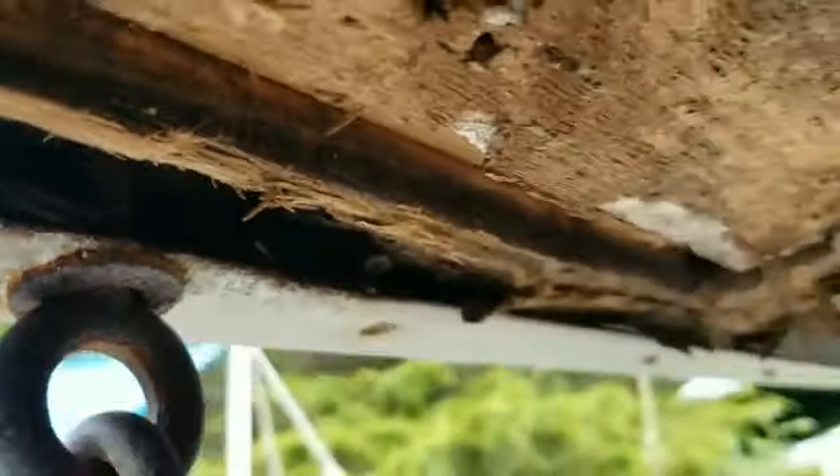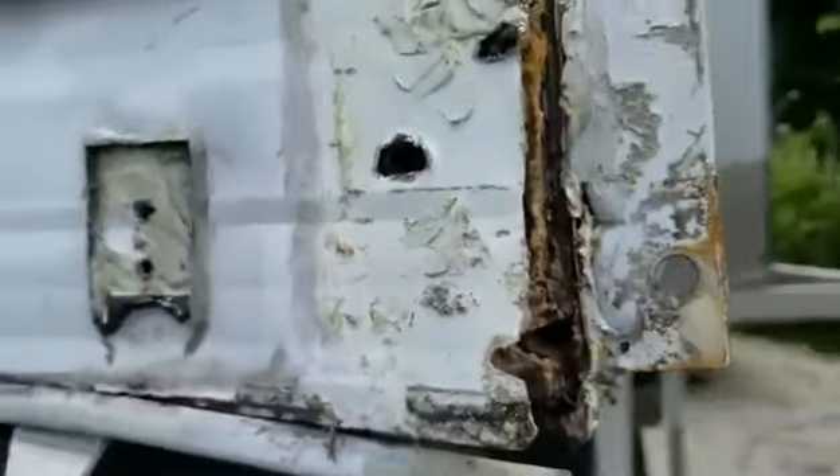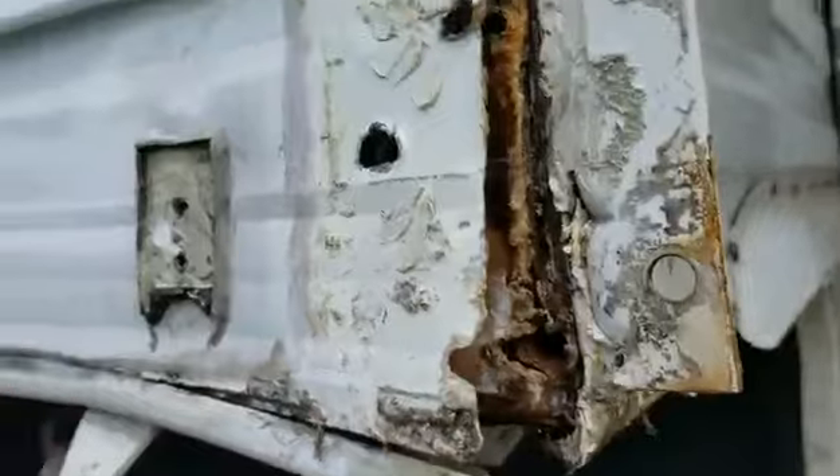I'm just wondering what y'all would recommend. I definitely want to nut and bolt — put nuts and bolts through this. I would love any advice you guys could give.